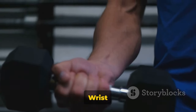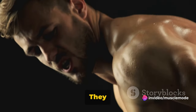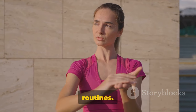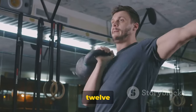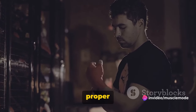The benefits are numerous. Wrist curls can help you increase your forearm size, enhance your grip strength, and improve your arm aesthetics. They also aid in preventing injuries by strengthening your wrists, which are often neglected in many workout routines. Start with 2 to 3 sets of 12 to 15 reps. The weight should be heavy enough to challenge you, but not so heavy that you can't maintain proper form.